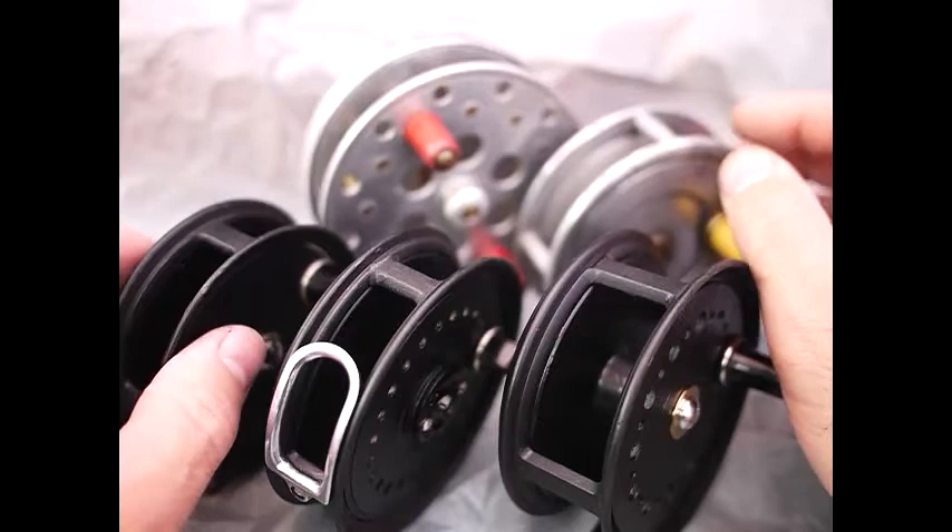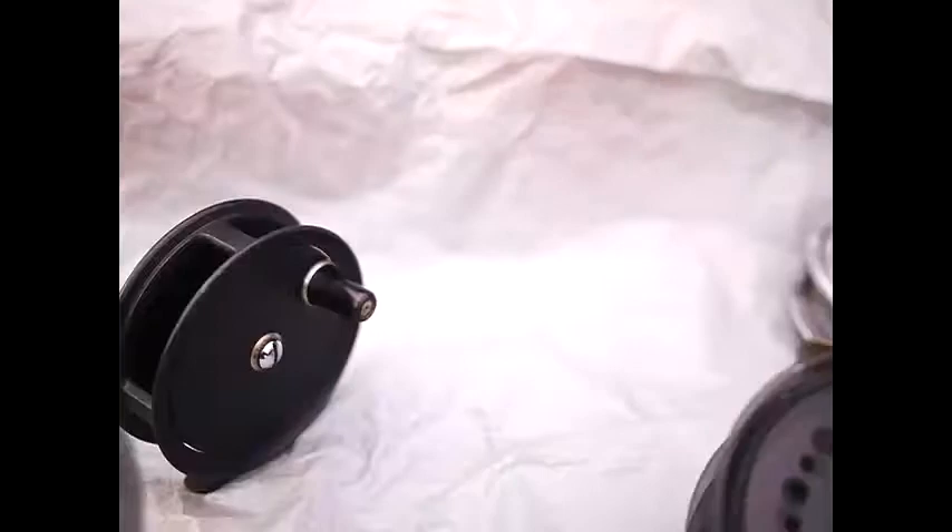Welcome to Picking Reels. We've got a few reels to show you here today, so let's just have a quick look at these.